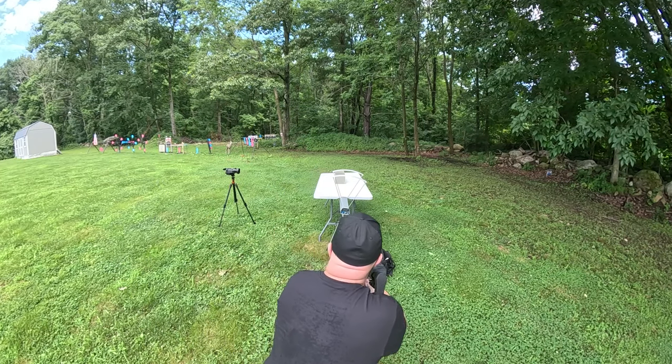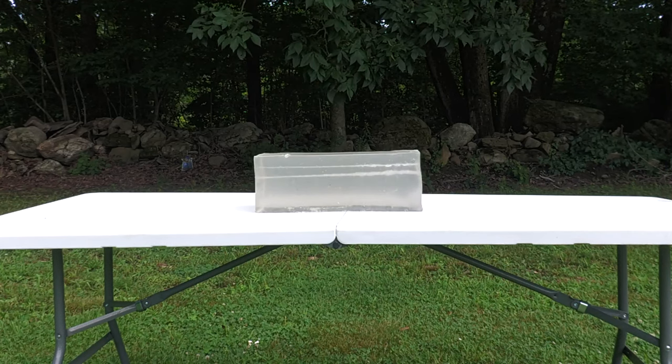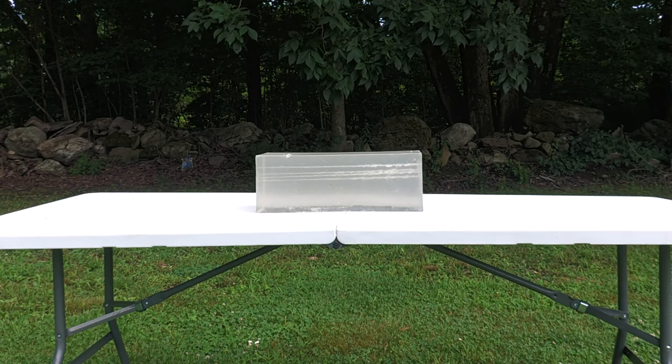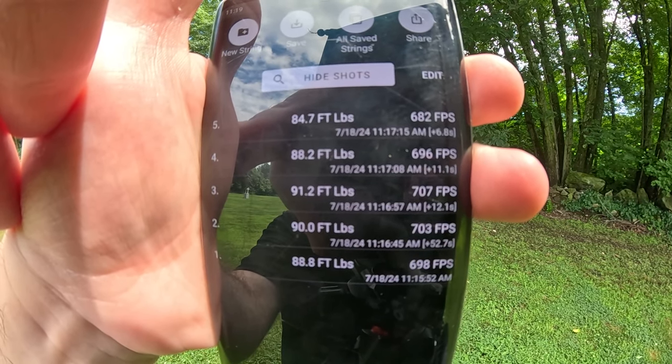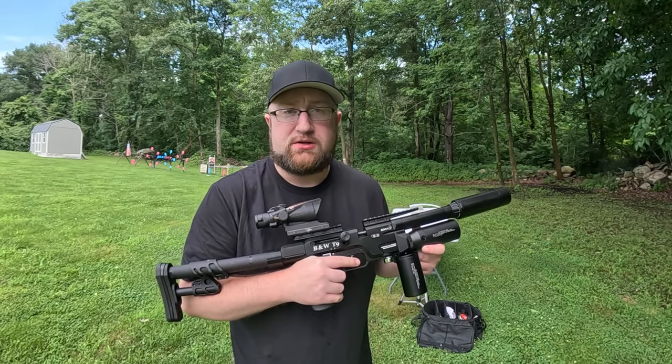Alright, let's run this through the chronograph. Here's what my FX chronograph picked up. Let's move on to the Texas Stars.